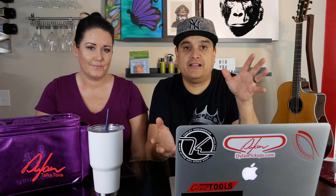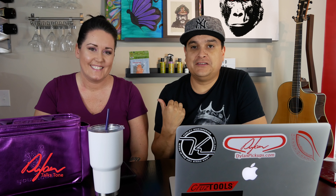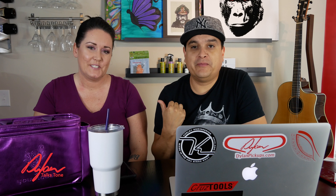Today on Dylan Talks Tone, we are going to do the whole string finale — what strings am I going to use on my guitar? My name is Dylan, and I'm Leslie. You know Leslie; she was on my live show for all that time we were doing that live show. And we're going to do something fun today.